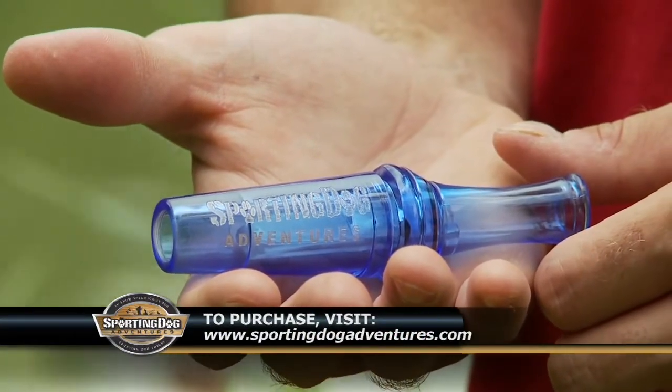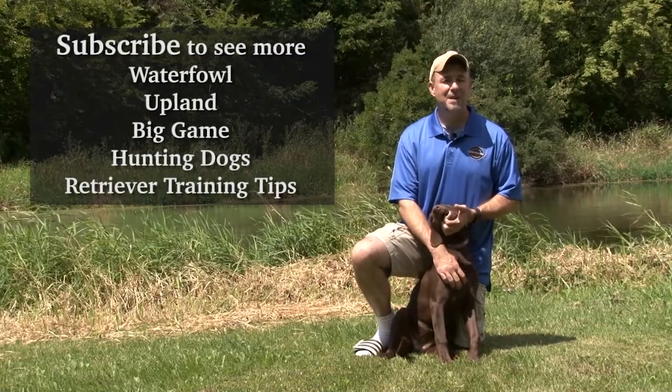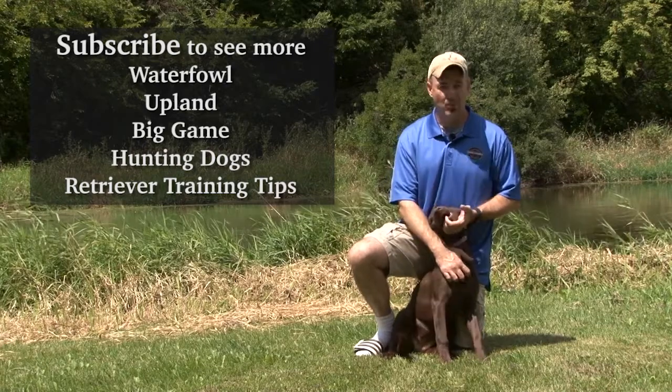Now let's head back to the hunt. If you'd like this video, check out our channel and subscribe at YouTube.com/SportingDogAdventuresTV.